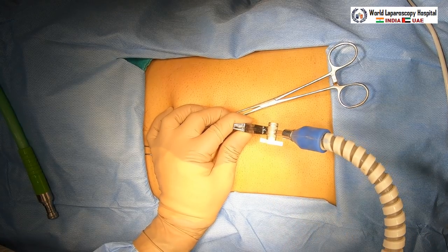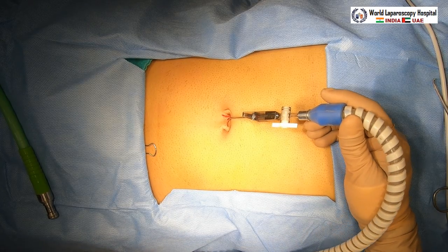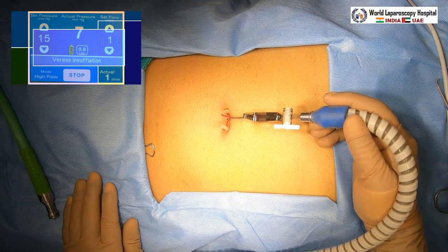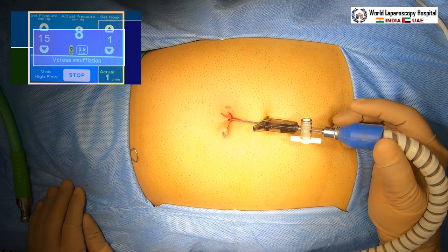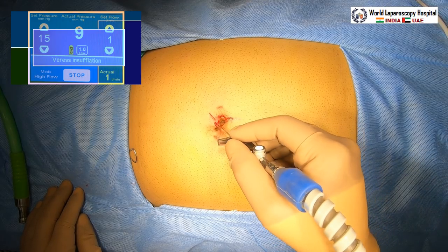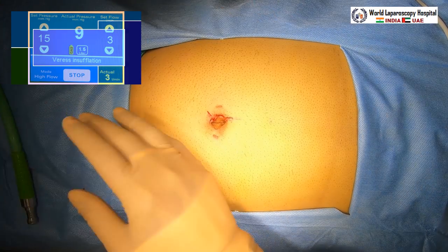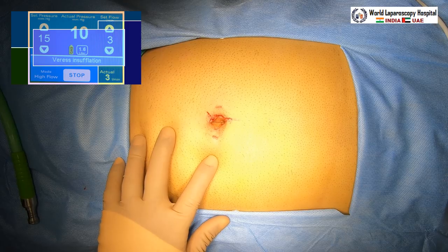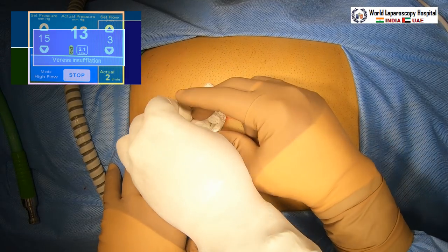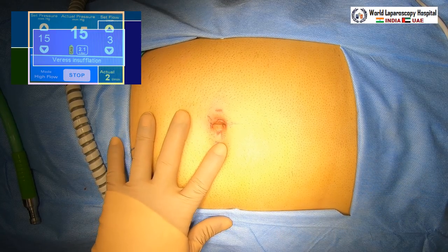We are using a CO2 warmer together with the insufflator tubing. Start the flow rate according to the principle: set pressure is 15 mmHg and the actual pressure rises slowly. The initial flow rate is 1 liter per minute; after approximately 1 liter of gas has entered, increase the flow rate to 3 liters per minute. Wait until the set pressure and actual pressure become equal, then enlarge the incision to approximately 11 mm.